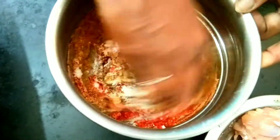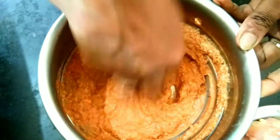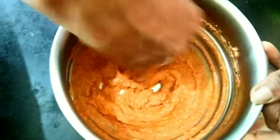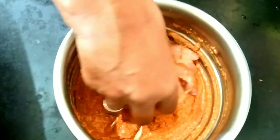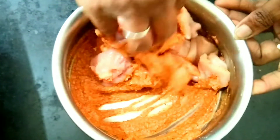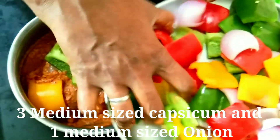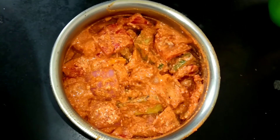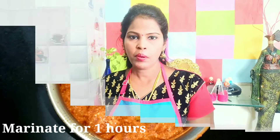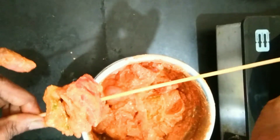We will mix it well. Let's add the pork — you can add the pork. We can cook the chicken for one hour. We will cook the chicken pieces on the stick. First capsicum, chicken, onion and marbled capsicum.